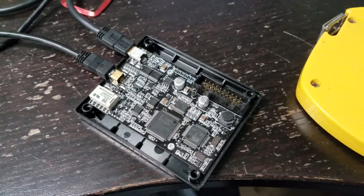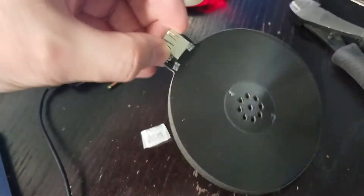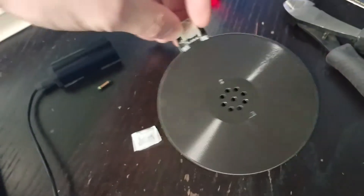Here we have the Proxmark 3, and this is the standard low-frequency Proxmark antenna. It works great with cards and flat tags, key fobs, things like that, but not so good with the cylindrical X-series.